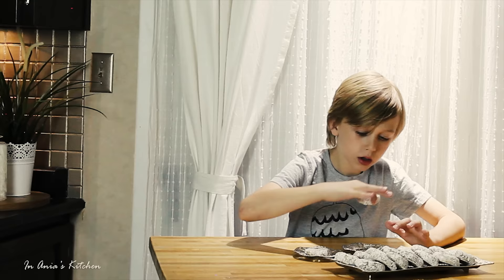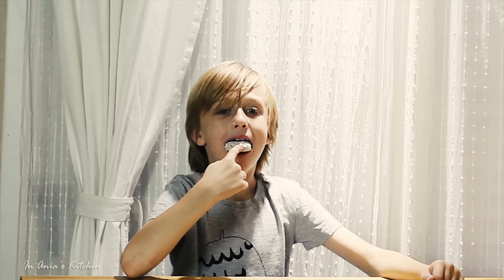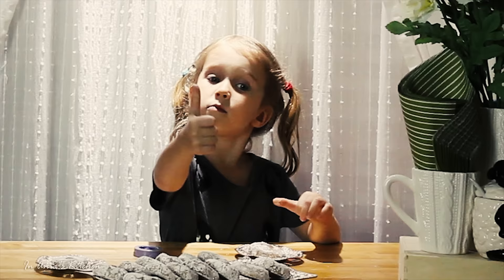So here we go. After we cool them down a little bit on the cooling rack, it's time to give them a taste. They are yummy. They are sweet. They are crispy on the outside, chewy on the inside, kind of meaty — if that makes sense. They are delicious. They are so easy to prepare. I hope you guys are going to give them a try.